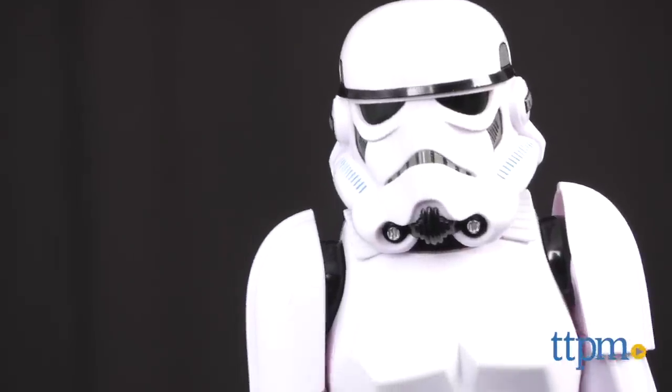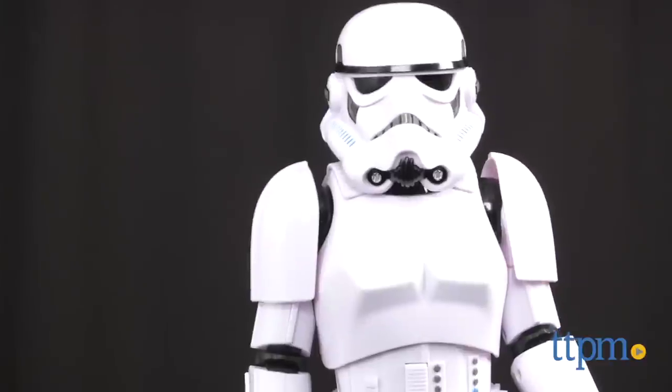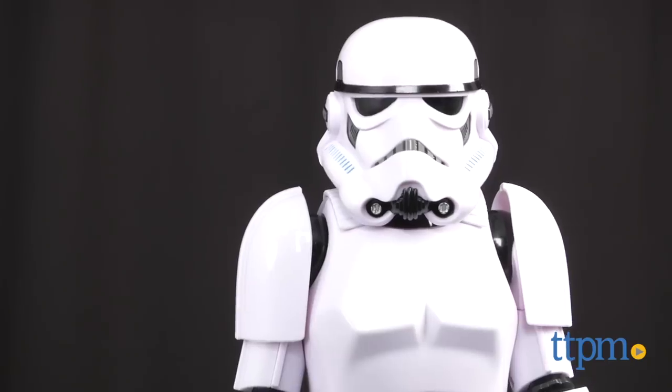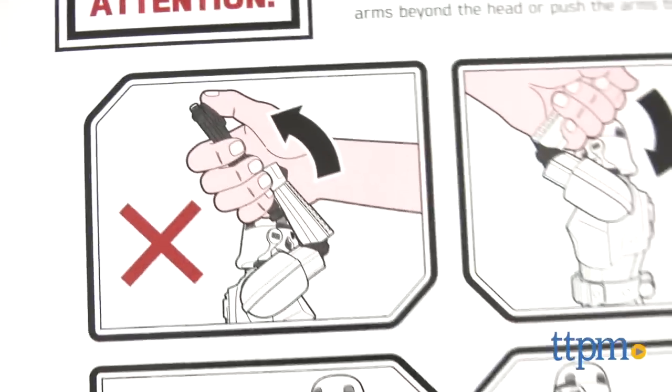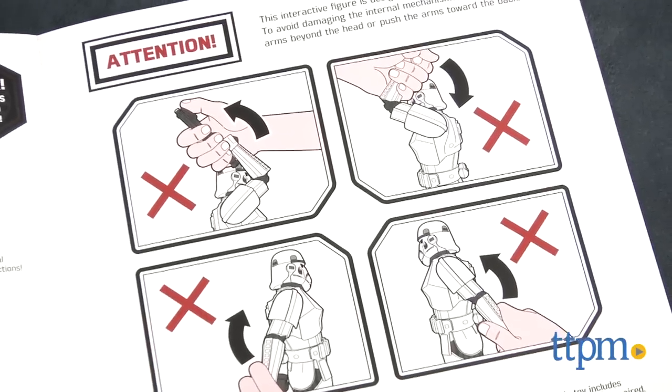Thinkway is calling this a collector's edition, and fans will appreciate the level of detail in the figure that looks pretty awesome even when it's just standing guard. While this is graded for ages four years and up, this is much more likely to appeal to the older Star Wars fan. While it is poseable, the instructions are clear about not moving the limbs too far by hand, which might damage the mechanisms.